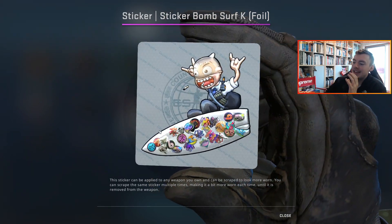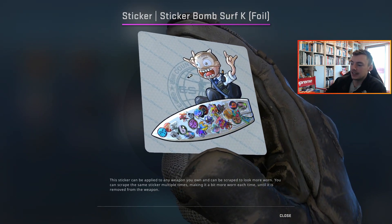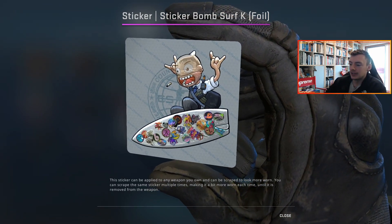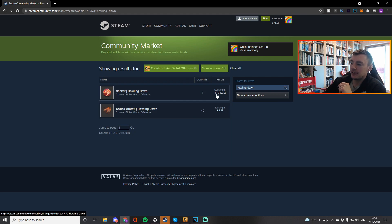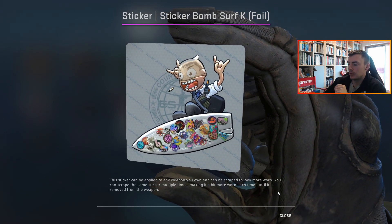The main one on this Surf K one is there's a hidden Howling Dawn sticker right there on the front, which is just crazy. The lowest ask right now for a Howling Dawn sticker is £1,300, so well over a thousand dollars. And there's actually a hidden one on this Surf K one, which I thought was pretty cool.